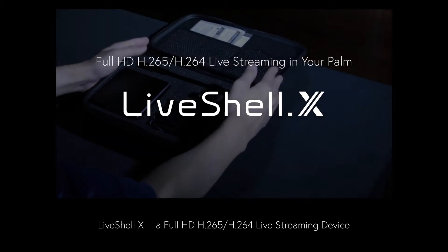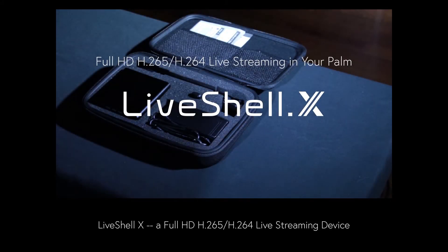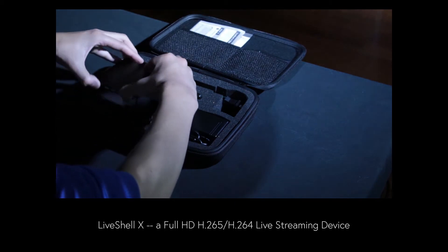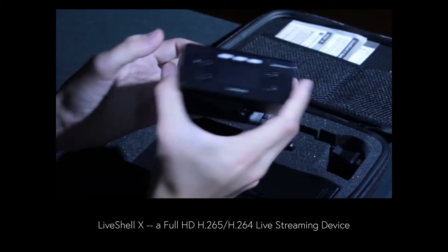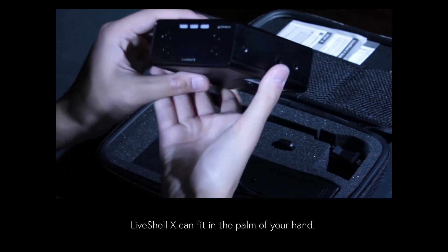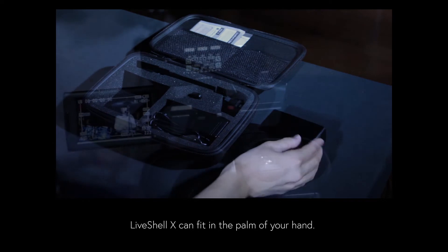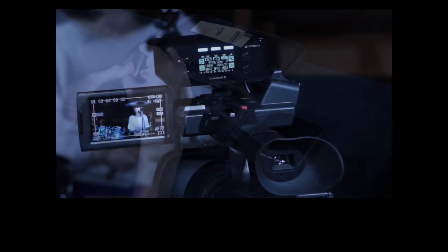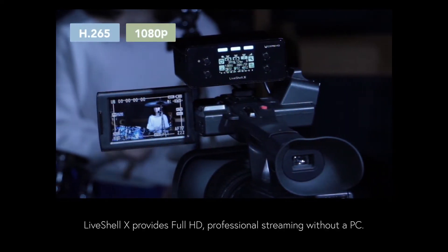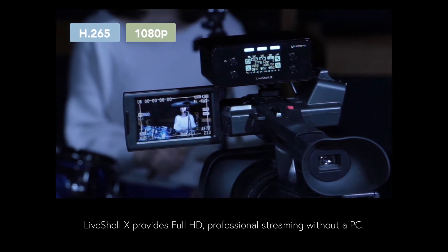First, this is LiveShell X, a full HD H.265 and H.264 live streaming device that fits in the palm of your hand. LiveShell X provides full HD professional-grade streaming without the need to use a PC.